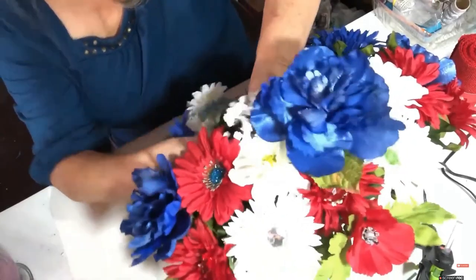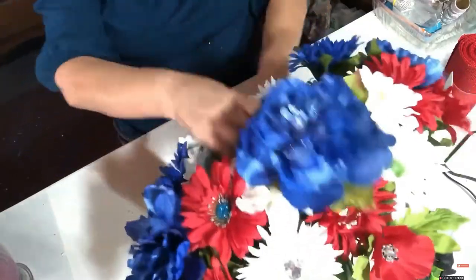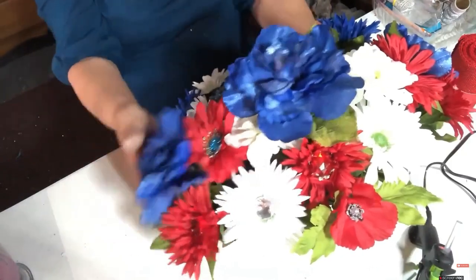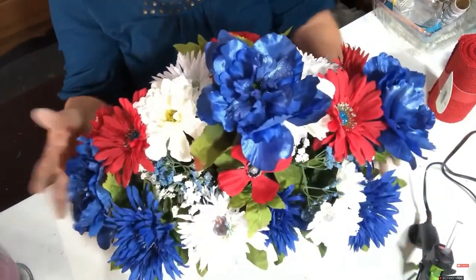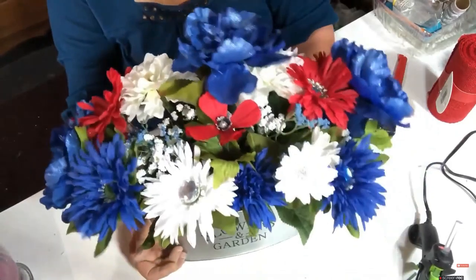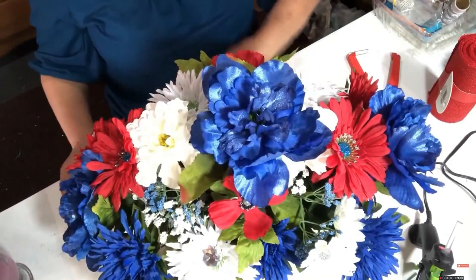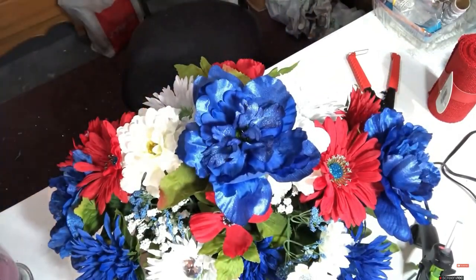The artificial flowers they have these days are so much better than the old plastic ones. You can tell they're fake up close, but they still look lovely - whereas the old ones were plastic and oh my gosh they were ugly. So that's how this is looking right now. I'm going to get some filler - the green stuff.